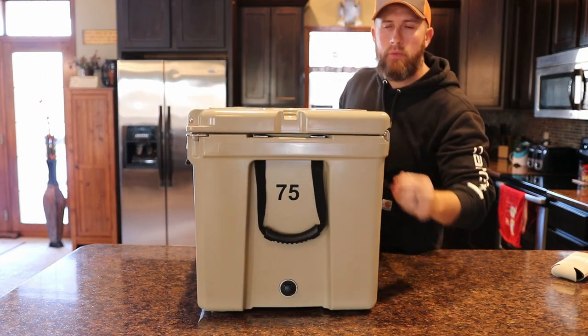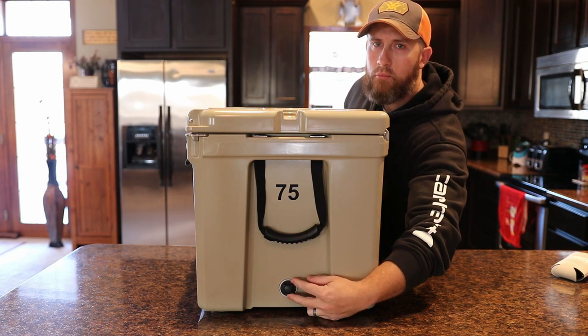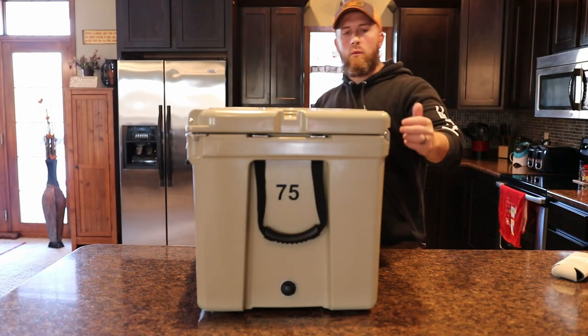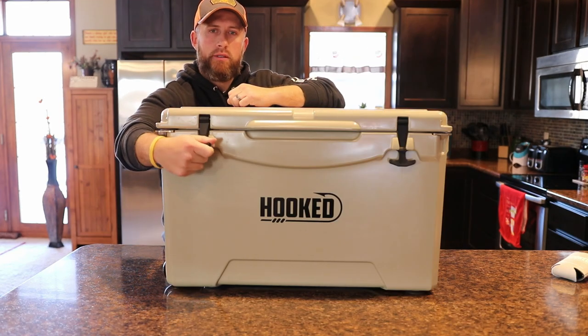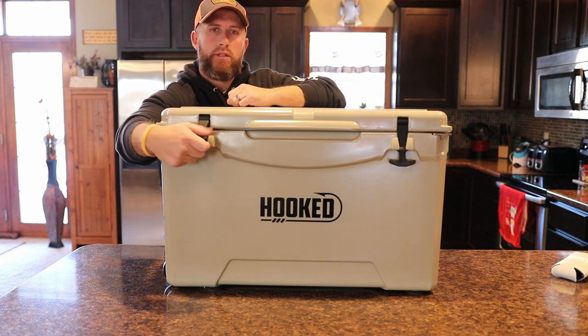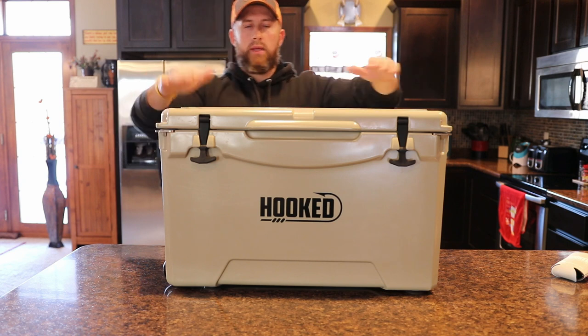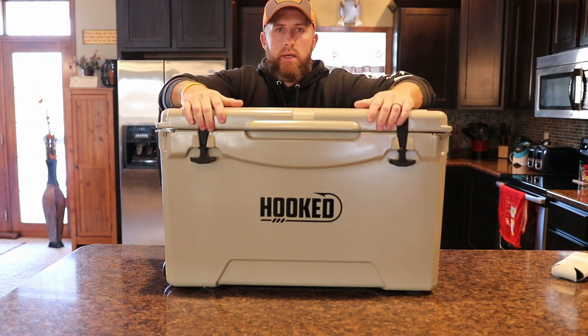On this side here, you've got your drain plug, and this is just a screw-out drain plug so you can take it completely out and then easily drain all the water that you have in. And then here on each side, it has two rubber latches. You can really tell by the tension — you've got to really pull it down and latch it under there — so you can really tell it's a good, secure, firm, closed lid once you get it latched down.